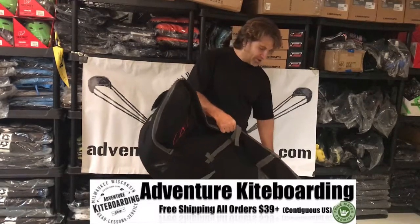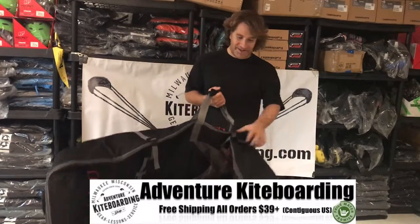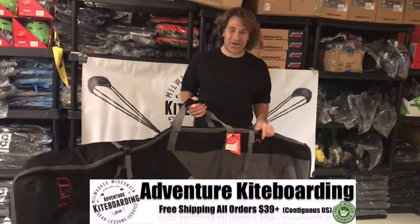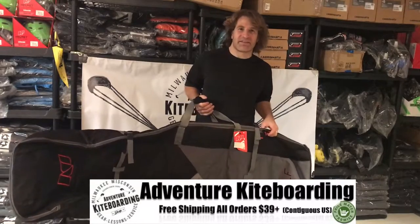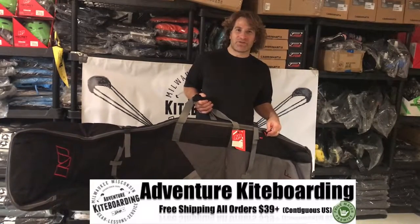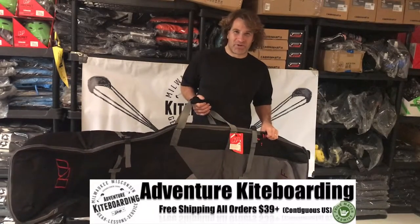So don't tell them I said that, but buy a golf bag from adventurekiteboarding.com or give us a call and we can help you over the phone with any questions about bag width or anything like that. 414-367-WAVE, adventurekiteboarding.com.